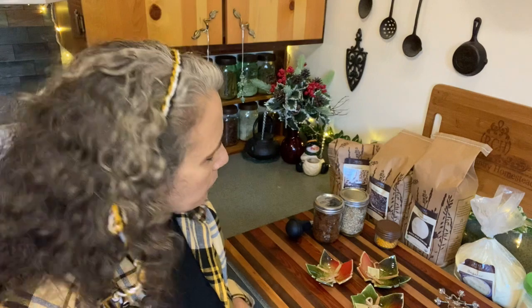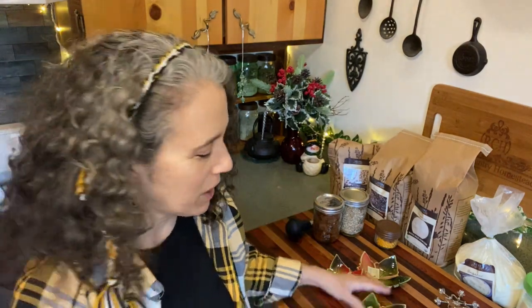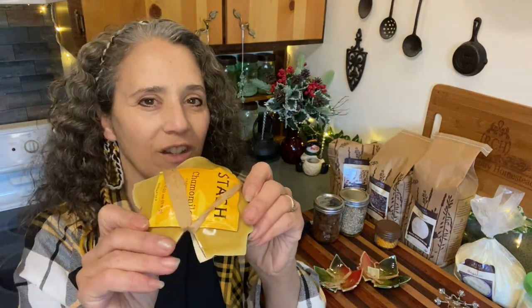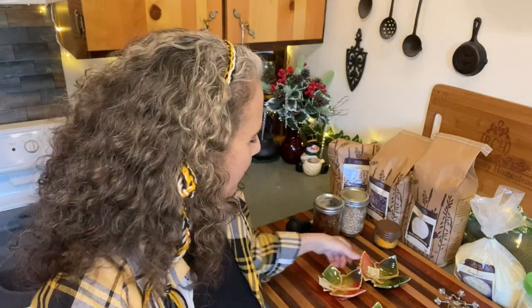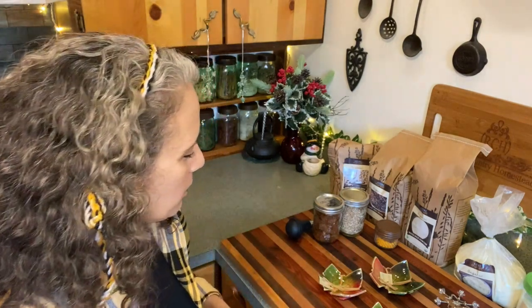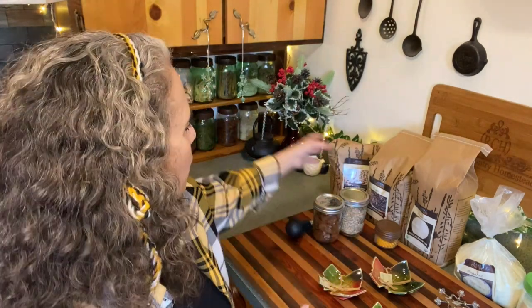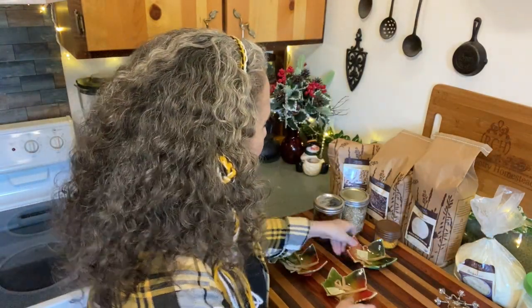I didn't show you the back side — each one of these came with a little bag of tea to go with it, each one different. I thought that was a cool added surprise. I highly recommend them if you're looking for something like this. I like anything with a leaf design because it has that natural look that fits in with my ivies and things around the kitchen.